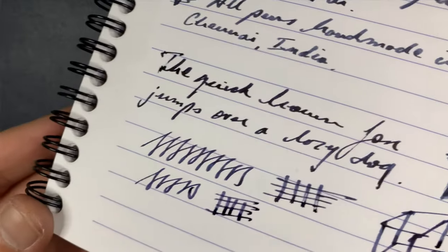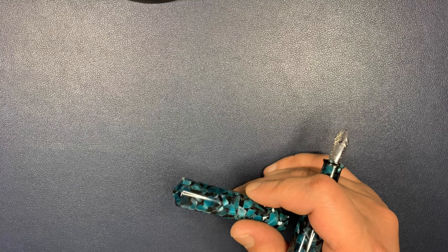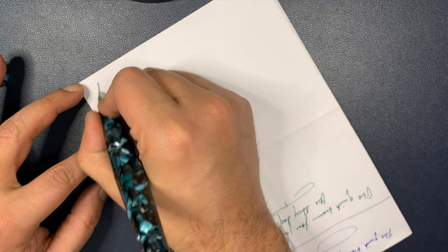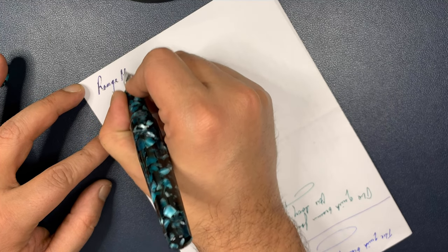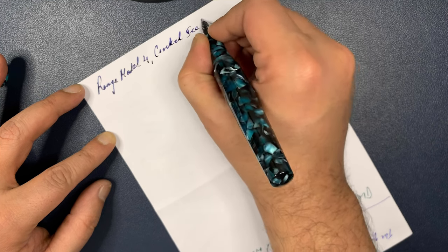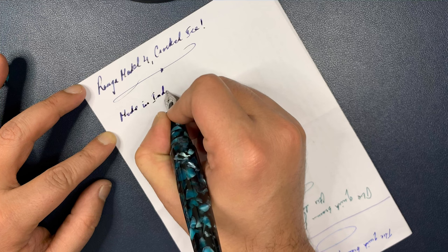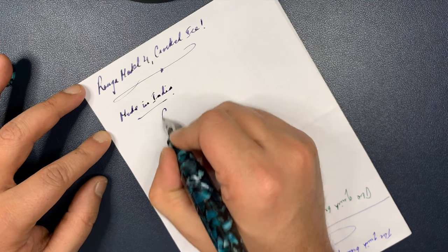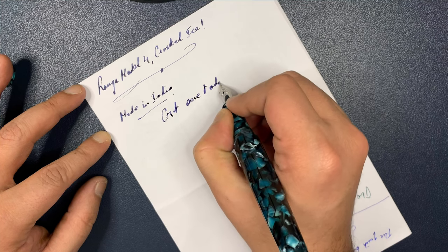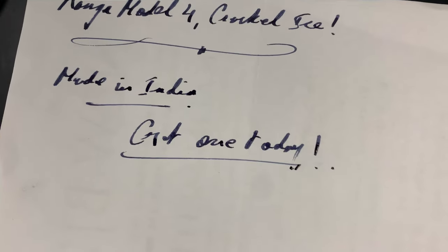Let's take a closer look and now move on to see how this pen writes on inferior quality paper — regular paper that you find in your offices. Here we have the Ranga Model 4 in Cracked Ice, made in India. How does it do on this paper? I think it does pretty all right.